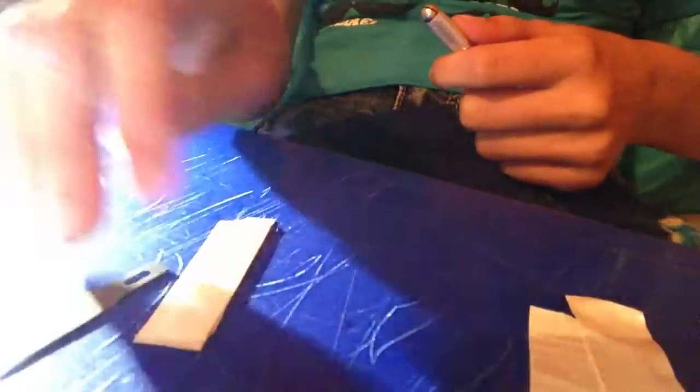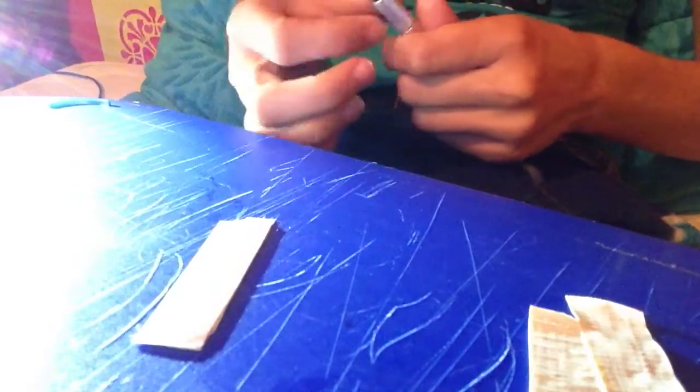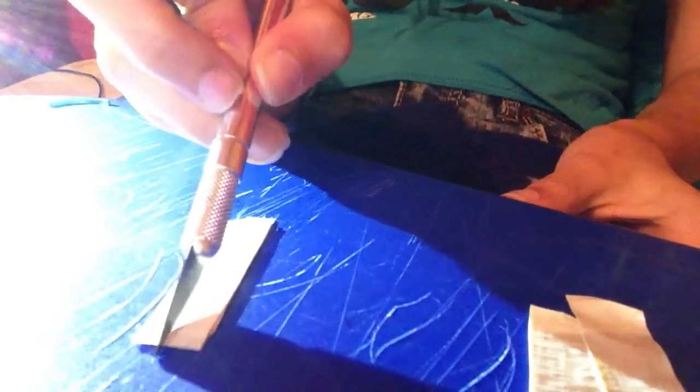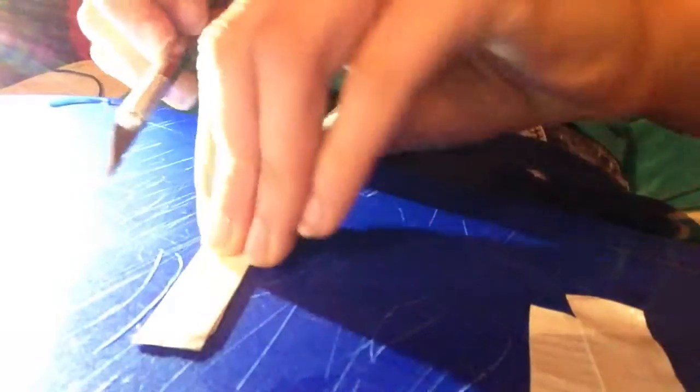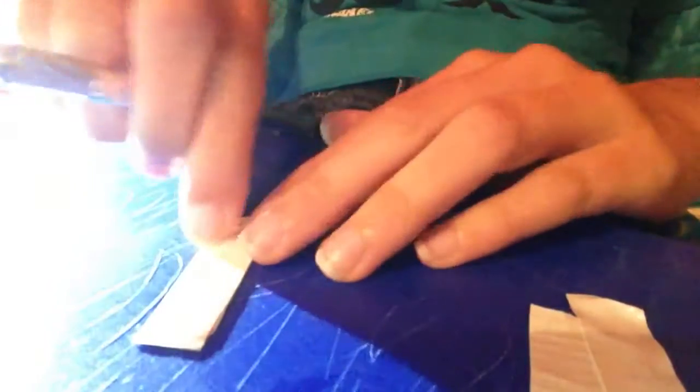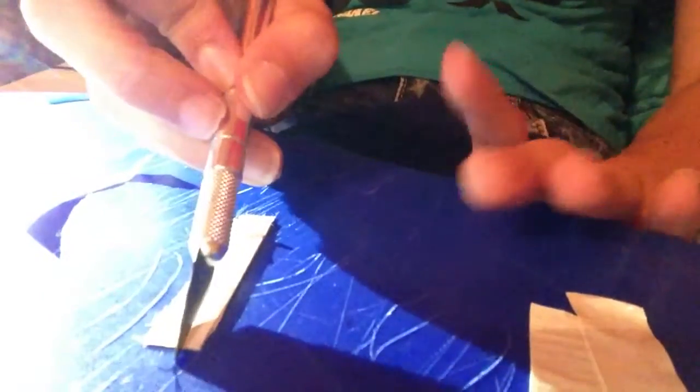Let me see how much pressure it takes to go through these four layers. Okay, this is the Z-Series. I'm going to stick it in there. Now let's see how much it takes to go through these four pieces. That's just the normal amount of pressure I would use with my normal one, and it went through, I think, three layers. So that's pretty good — that's just normal pressure too. Let me cut this piece off. Hardly have to do anything. Now I'm going to use the normal blade, see how hard it is.